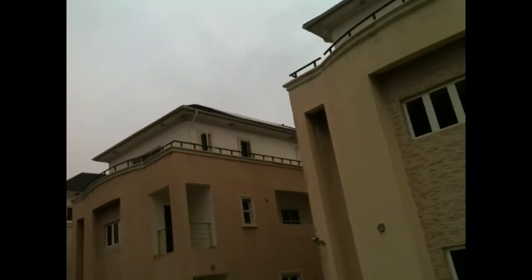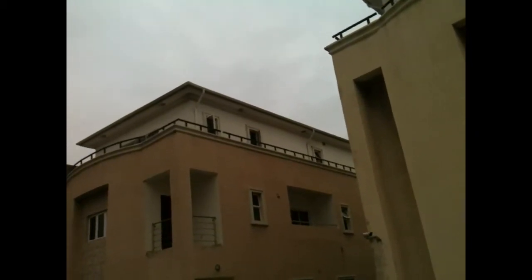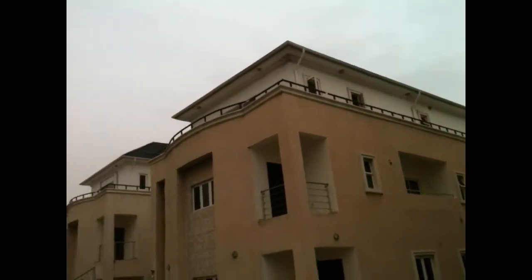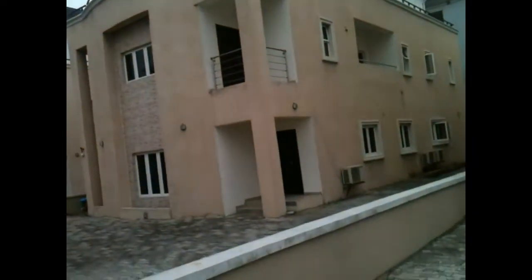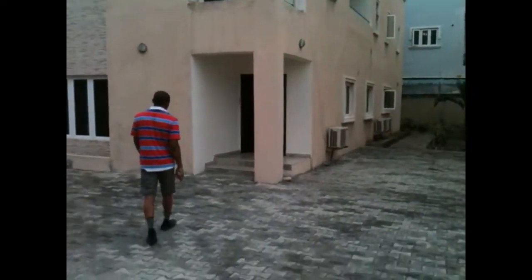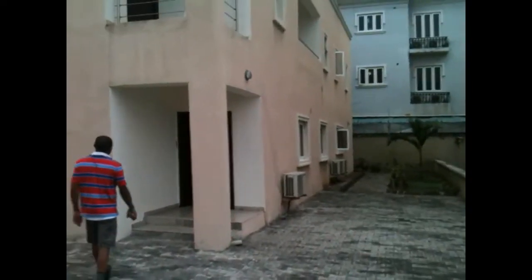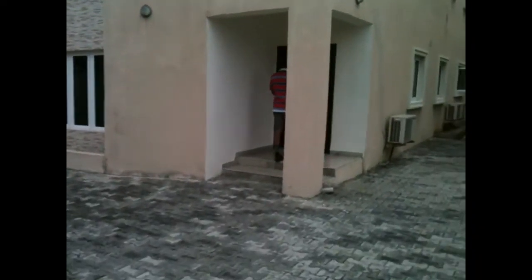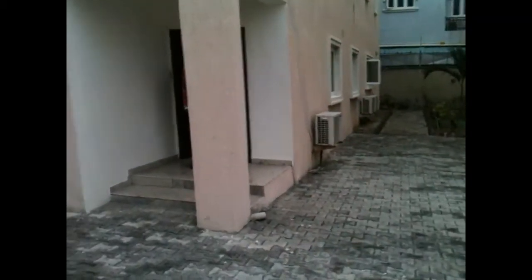We're here at an installation of a 5kVA residential solar installation — a 4.5kW array on a brand new house. We've already done the installation and we're just coming to do a post-installation check, so I thought I'd show you what we did.